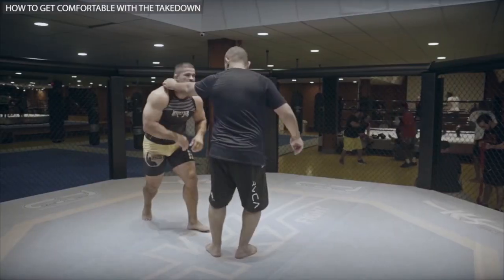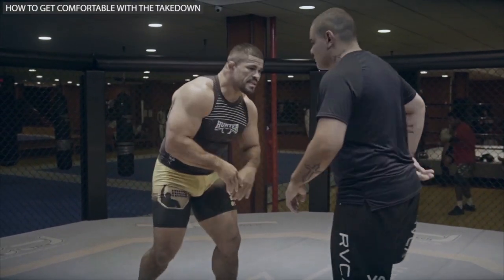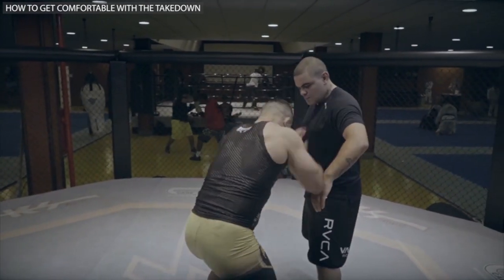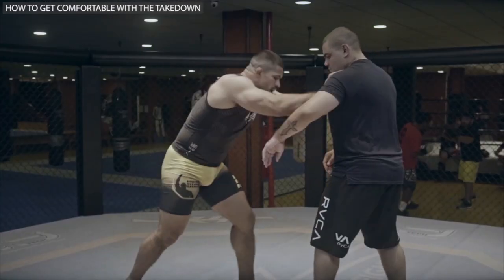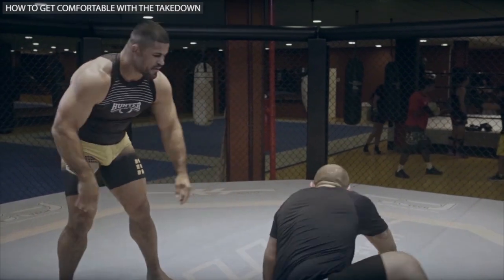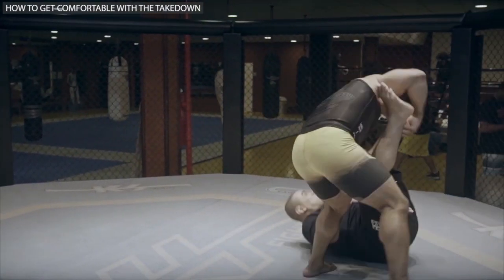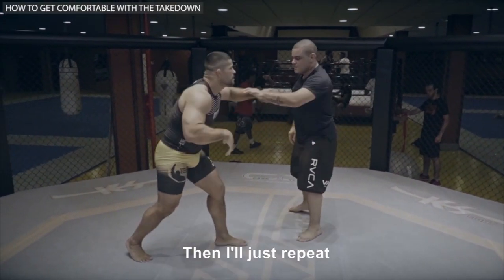Single leg, single leg again. That's it, keep up the movement. I repeat the takedown — go for the single leg again, and the double leg.